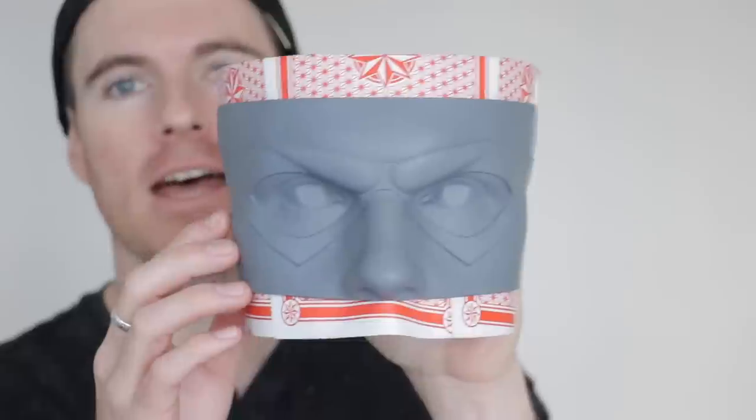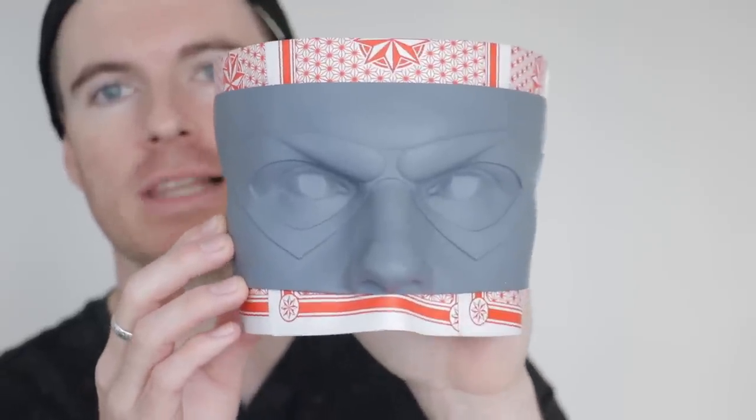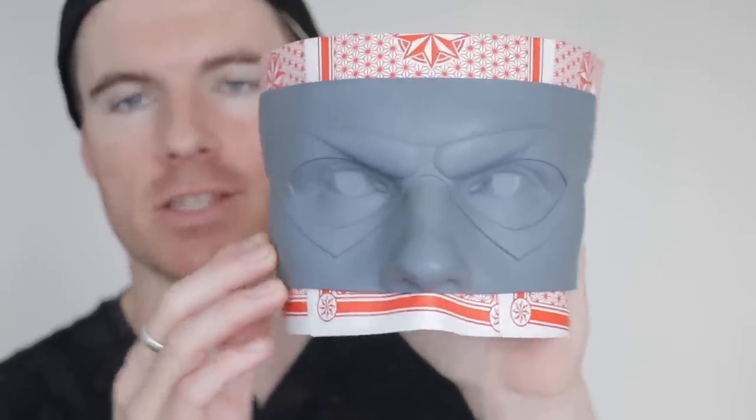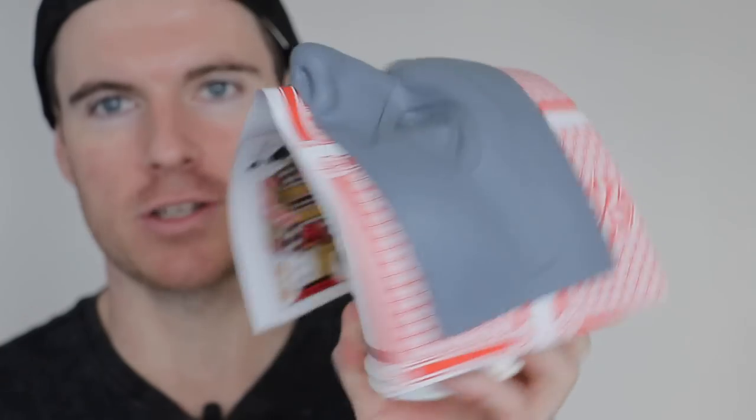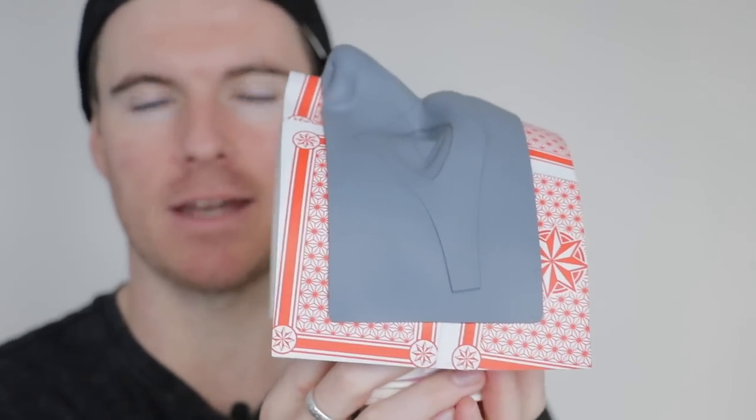Along with the cowl is the eye mask. I want to keep it as close as possible to the Billy Zane look of the eye mask. I've printed it separately and glued some giant playing cards down as an extra flange for when we mold it, and hot glued it to some paper cups to keep it suspended up.